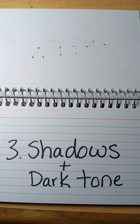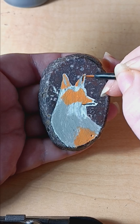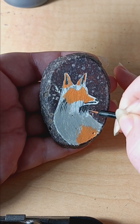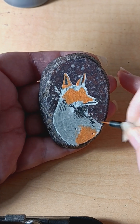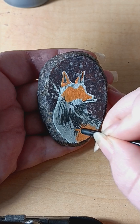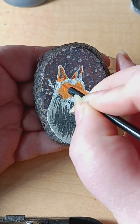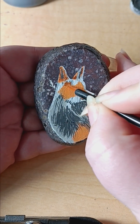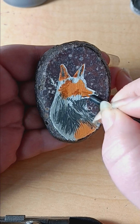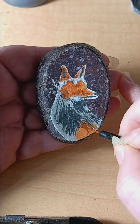Next is shadows and dark tone. I do this to bring the real definition to where my angles are going to go and all the shadows. This isn't that accurate, but more accurate than just blocking in. I do this with all colors I'm using, so I also did it with the orange. This is where you also want to get the majority of your shaping more in place.